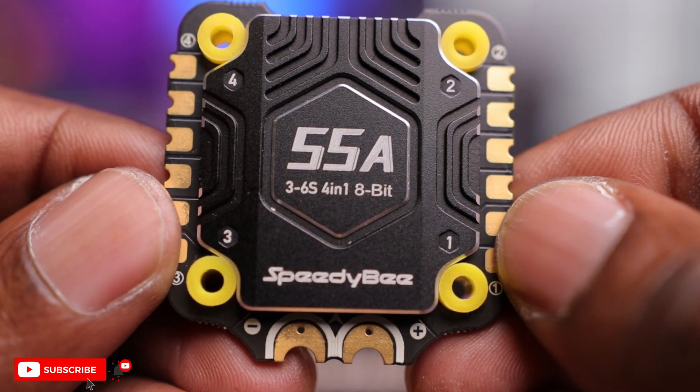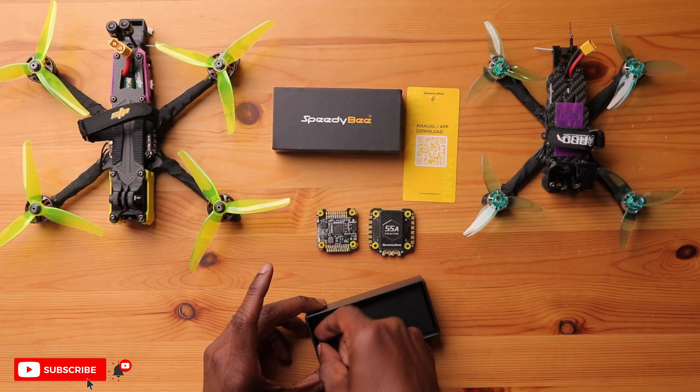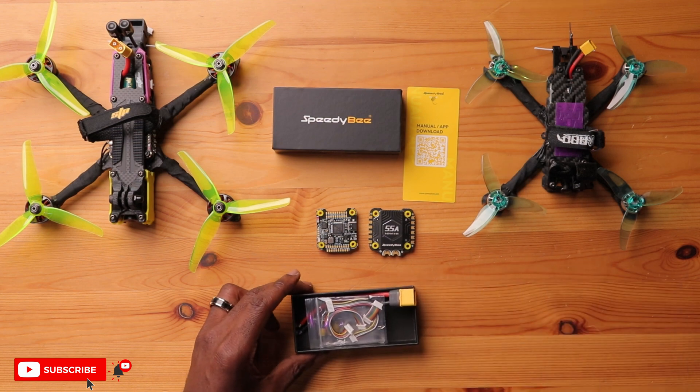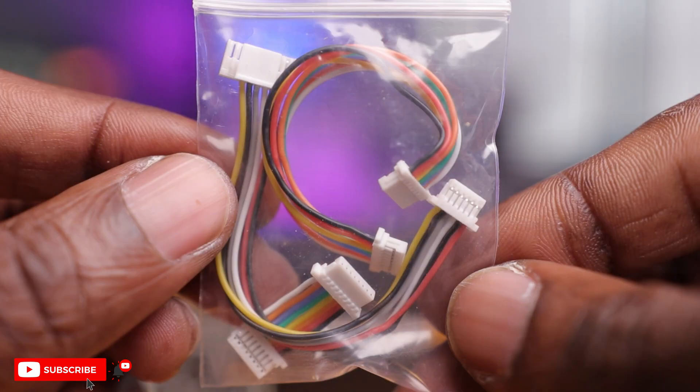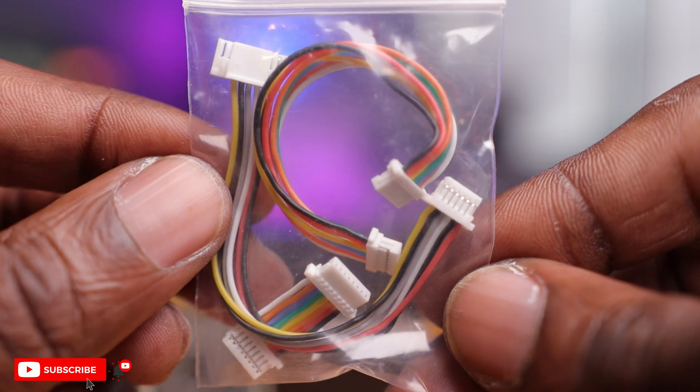This is a 55 amp ESC and this thing is a beast. Besides that you have your accessories at the bottom. The first thing you see is a bag with some harnesses. You have a harness from your flight controller to your ESC, and there's more than one in here — it's great to see two of them included in case you need to rotate your flight controller or ESC and need a longer harness.